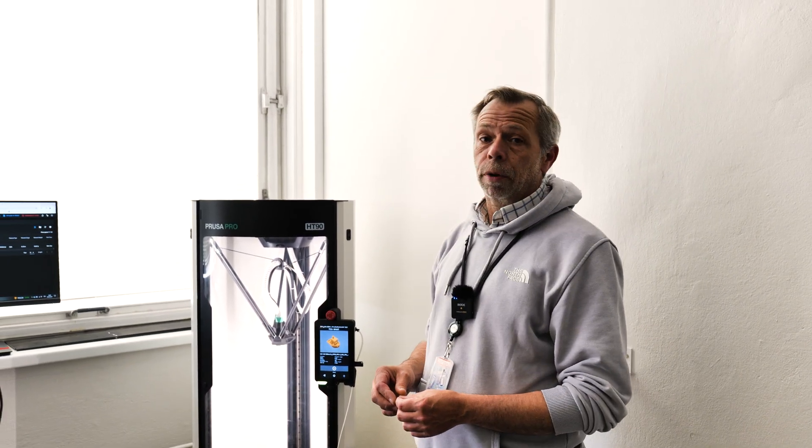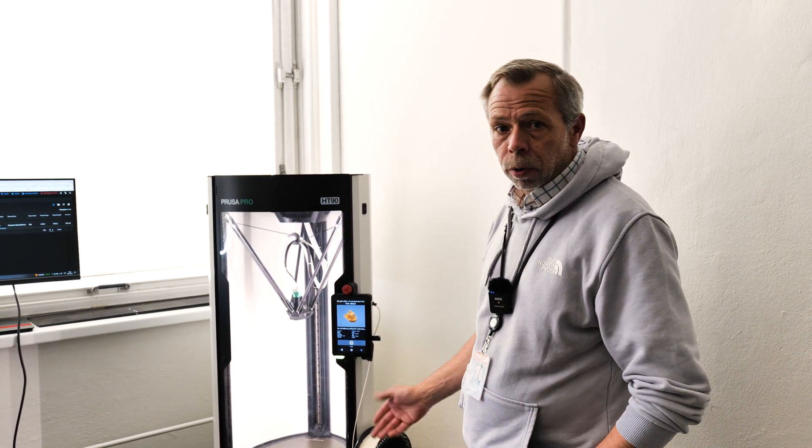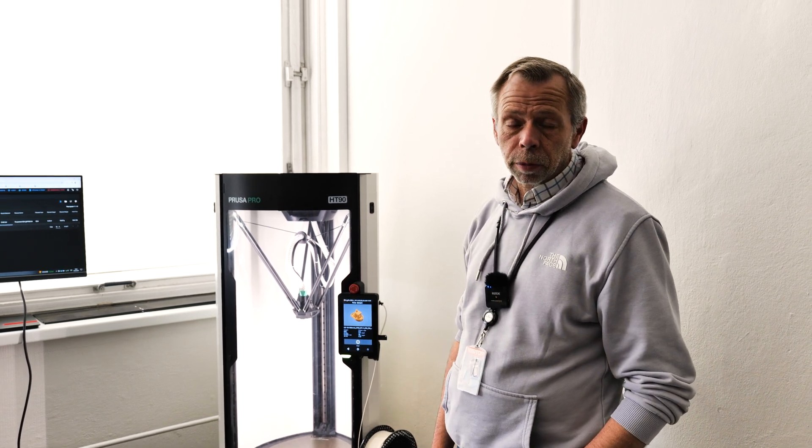It's a really impressive piece of kit. This is aimed at business, industry, rapid prototyping — all of that good stuff — and will print some really, really exotic filaments.